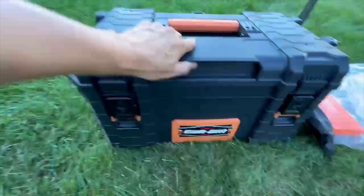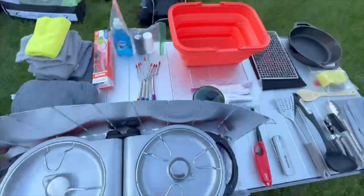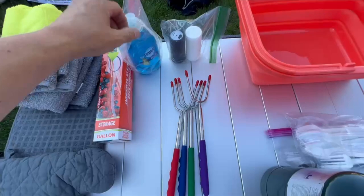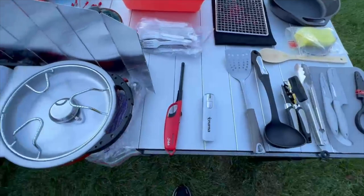Everything I just pulled out on the table fits in this mid-sized box. Up here: a dual burner, propane, fire sticks, plenty of towels, cleaning supplies, hot pads, some bags, salt and pepper — that's really all I need.